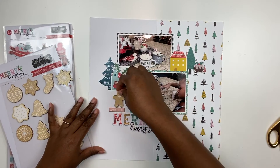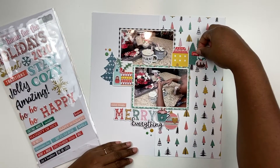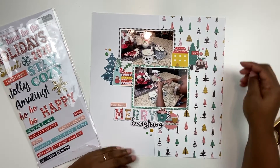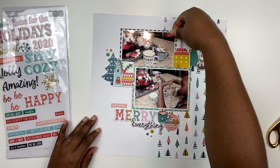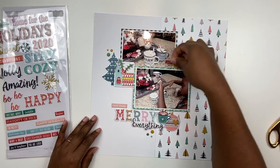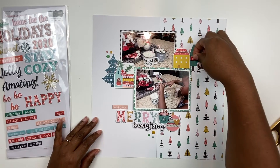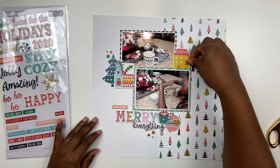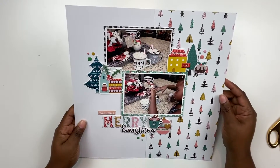Now I'm trying to figure out where I want some wood veneer, and I end up not using it because it just didn't look right. So I'm going to add this label that says 'yum' and fiddle with the position. Sometimes when you're making a layout and you're not quite sure where something goes, you just have to make a decision and put it down - so I did. I layered it right on top of the little house.